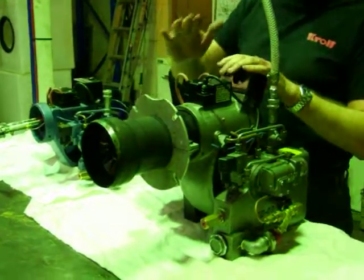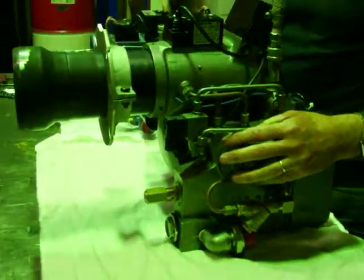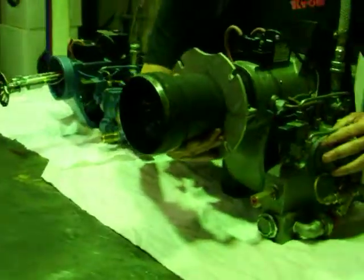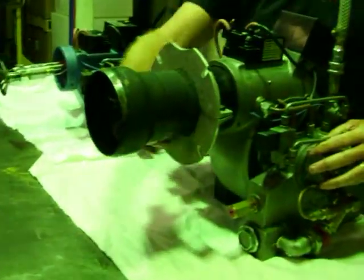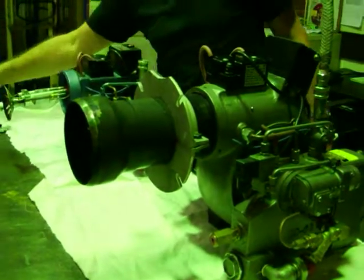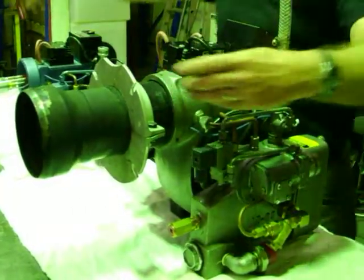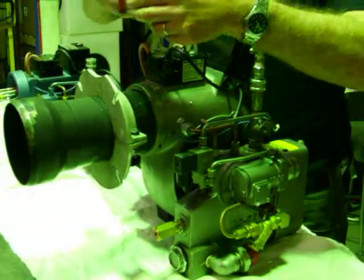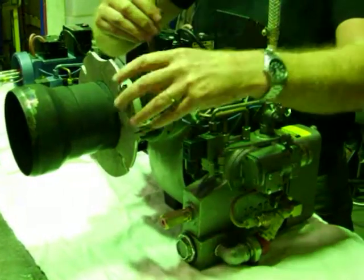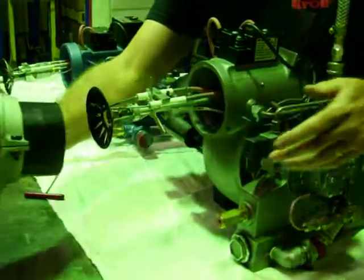Let's have a look at the VR10 — there'd be hundreds of these around Australia. This is where the flame comes out, so we'll take this blast tube off. To do that, we're going to remove a grub screw here and remove the blast tube. Then we're going to have a look at the nozzle and the electrodes and have a quick change of that.